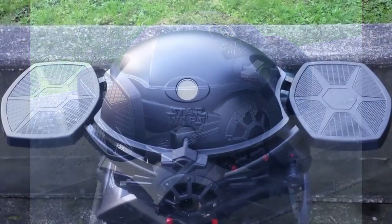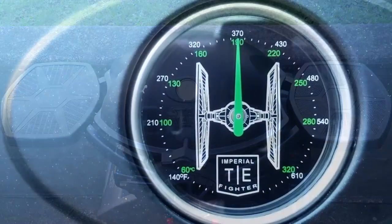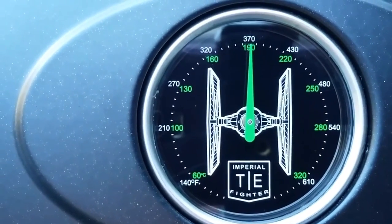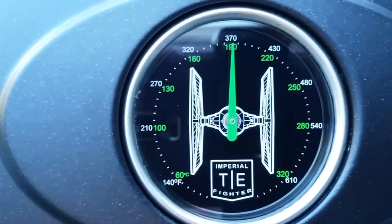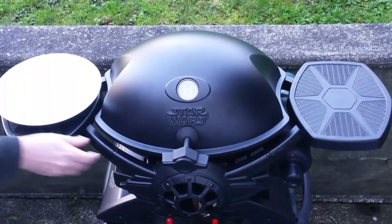It's a pretty cool effect overall, and I'd certainly expect most super serious Star Wars fans as well as most kids to be really drawn to this barbecue because of its unique design. One of the coolest little details is its temperature gauge, which not only has a picture of a TIE fighter on it but is also evocative of the sort of gauge you might find on an aircraft's instrument panel — a really cool little detail that also serves a useful function.